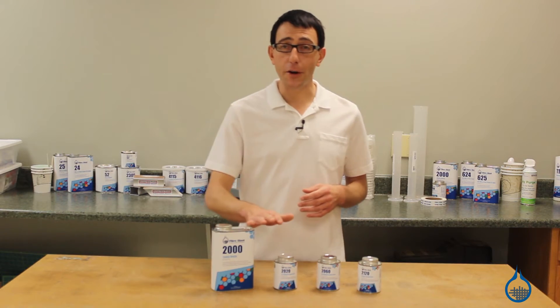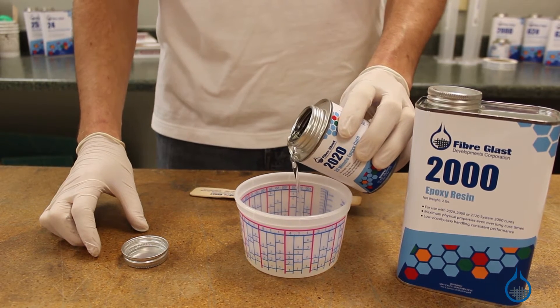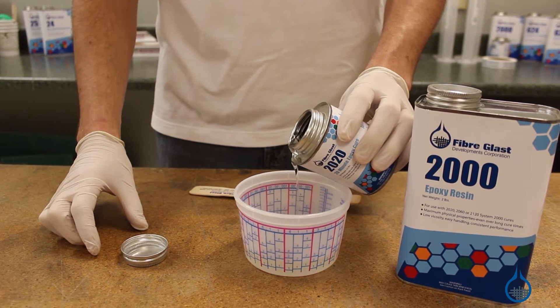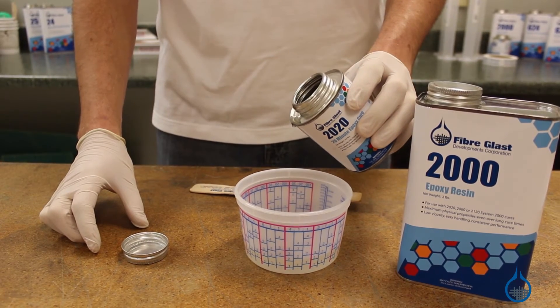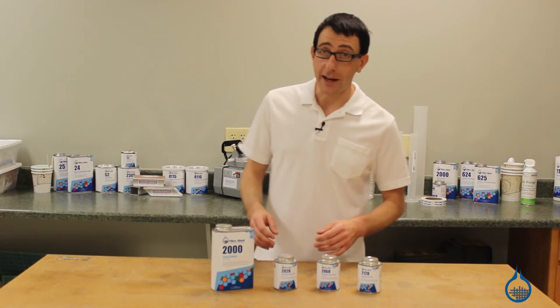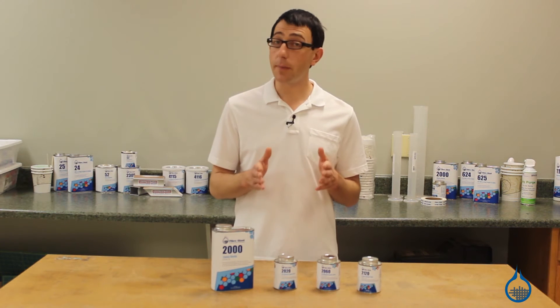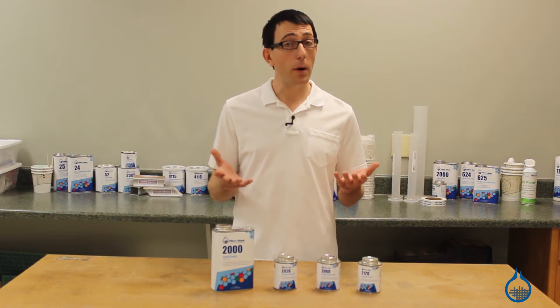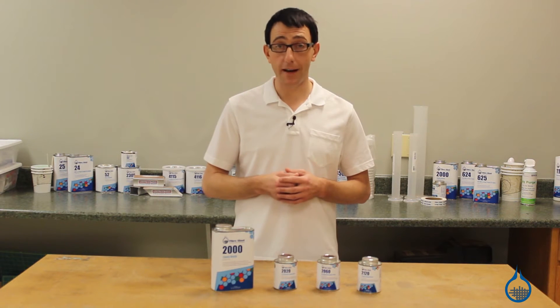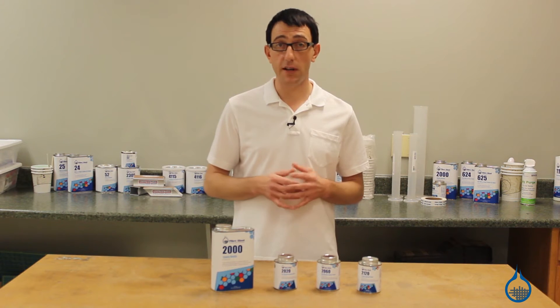The first hardener is number 2020 and it has a 20-minute pot life. The term pot life refers to the working time of the resin, not the cure time. Number 2020 has a 4 to 1 mix ratio by volume. When mixed with 2020, your resin will cure completely at room temperature and the short pot life is great for repairs, simple fabrications, or parts that require a quick demold time. Parts made with 2020 should only be exposed to lower service temperatures.